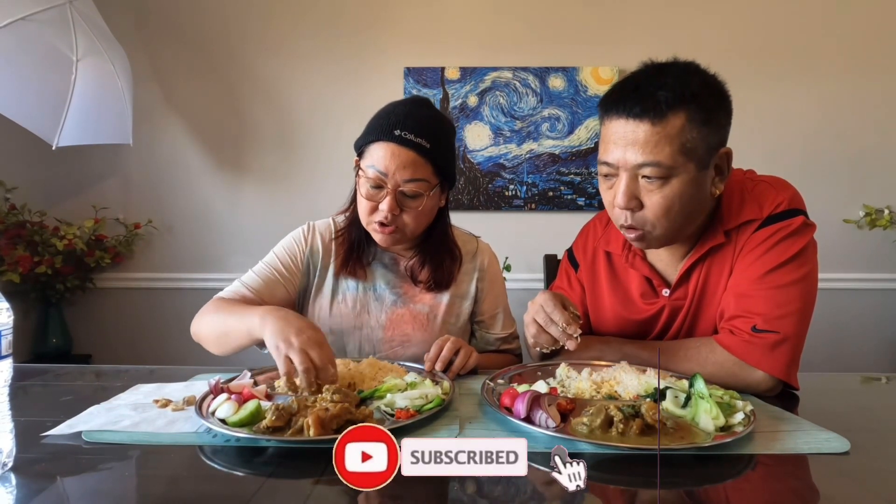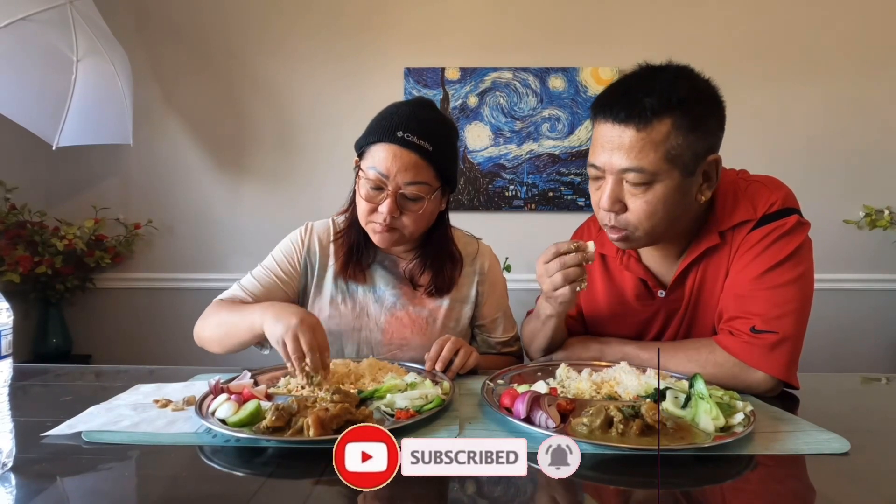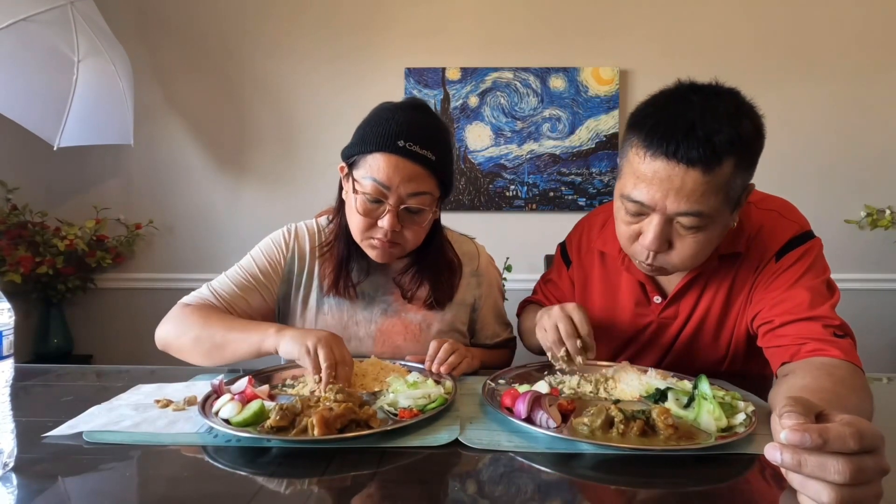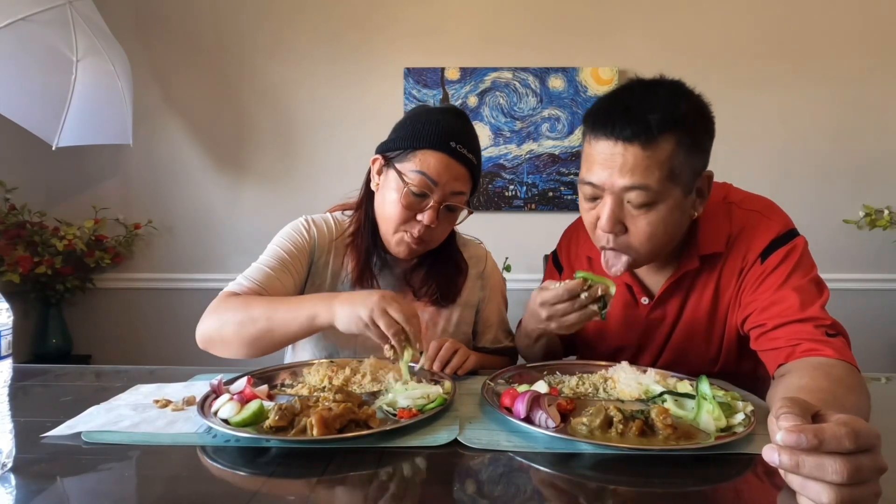I'm just going to eat the bread. I am going to eat the bread. We will eat the bread. I will eat it.